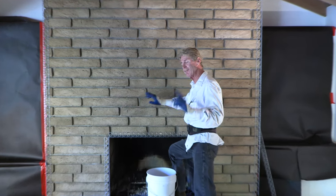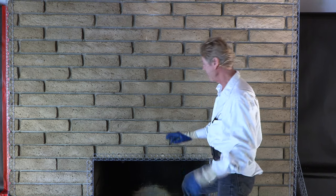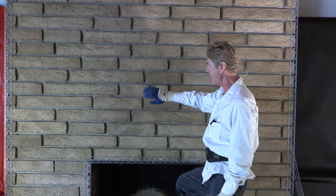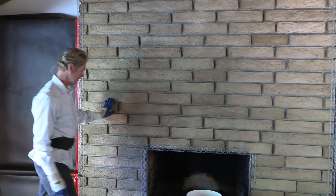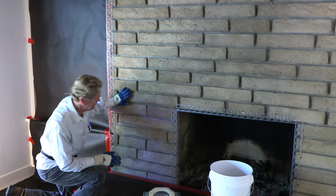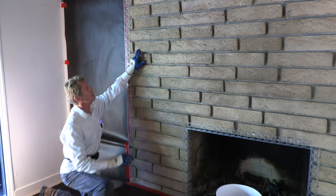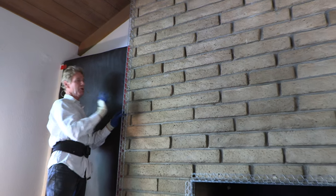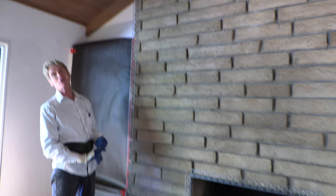Look at this brick here. These bricks are about one inch to three inch difference. If you look up, the bricks come out — this one here comes out about two and a half inches. So what you'd have to do, number one, is find a base coat material. I'll tell you the best base coat material that's available.